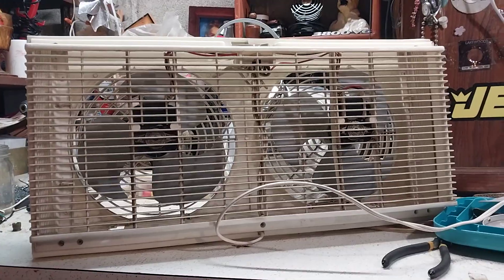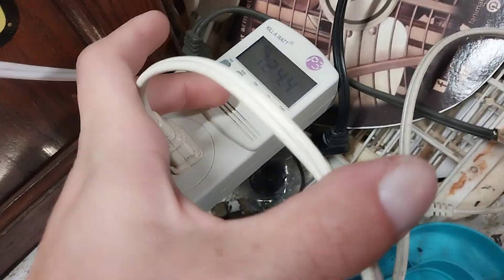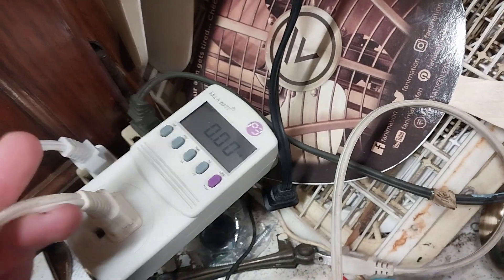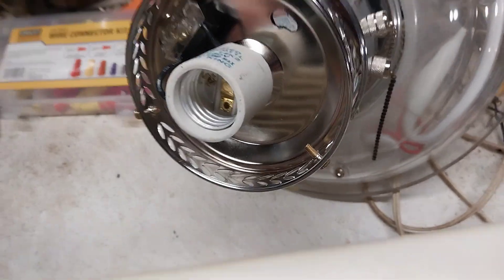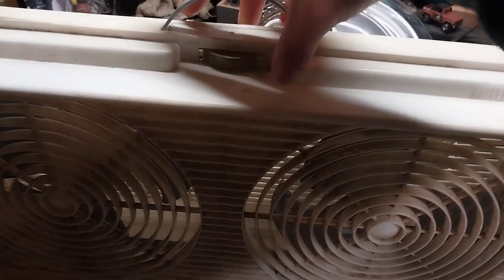Anyway, we've got the kilowatt meter here which is reading at 124.4 volts, zero amps. This cord is really stiff. We'll flip her back around and start her up and do a normal demonstration.